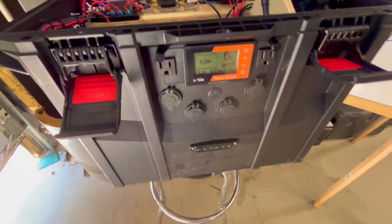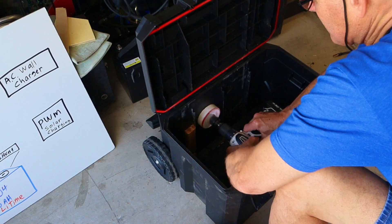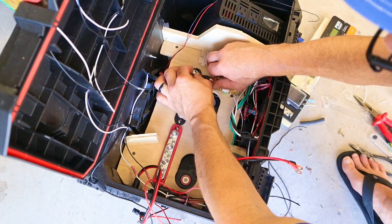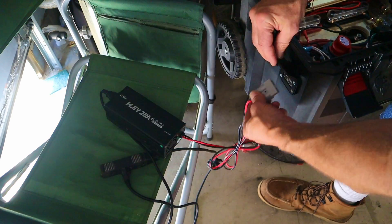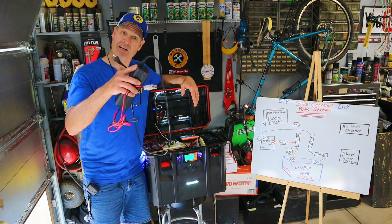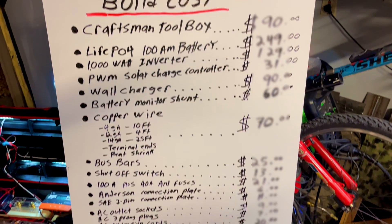This is my do-it-yourself 1000 watt, 100 amp hour solar generator power station. In today's video I'll show you step by step how I built this solar generator, all the parts I used including product links down in the video description. Plus I'll show you the two different ways that I power it — from a wall outlet and from the power of the sun. Stick around to the end and I'll share just how much this thing cost to build.